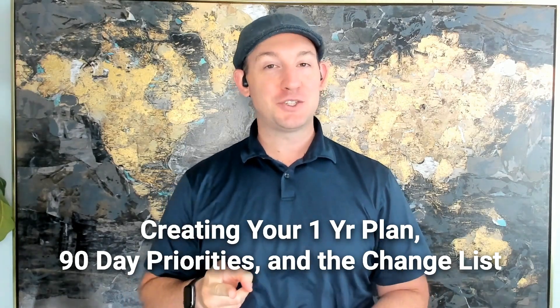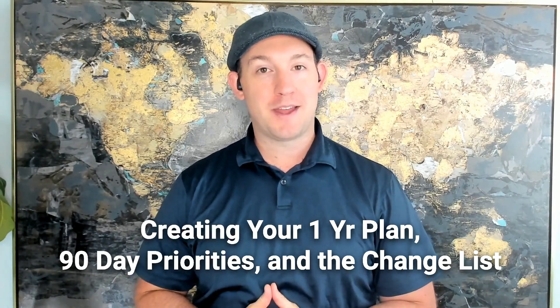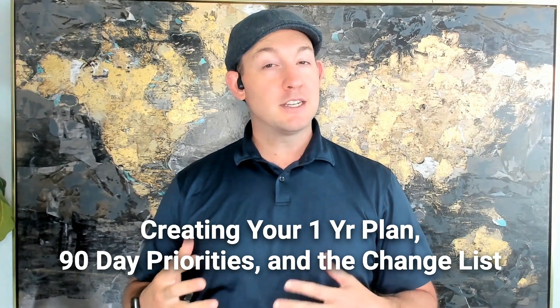Welcome back to Module 3, Lesson 2: Writing Down Your One-Year Plan. This is going to be fairly easy. Essentially, all that we're going to be doing is bringing down your three-year family picture, your three-year goals, into a one-year outlook.